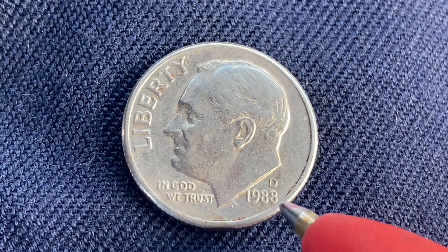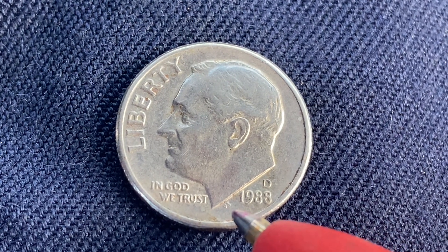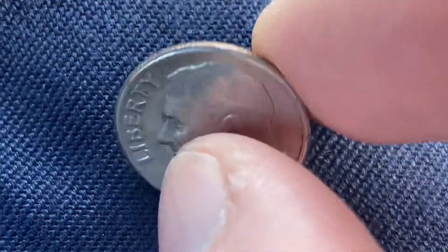1988 — that is the mintage year, that is when this coin was produced. And John R. Sinnock was the designer and engraver of this beautiful coin; his initials J.S. for John Sinnock are right there. Also, this coin has a reeded edge.